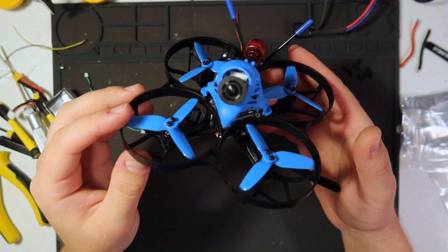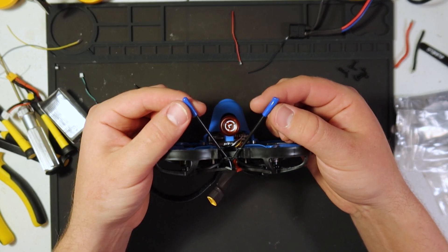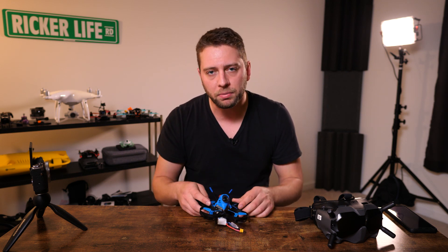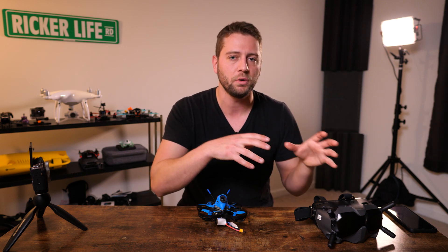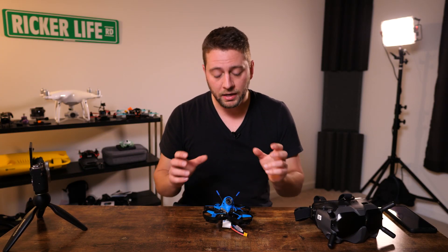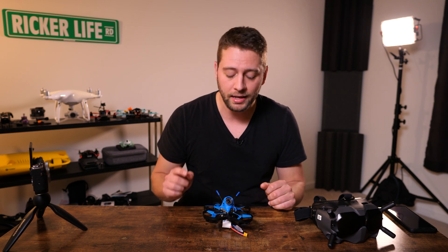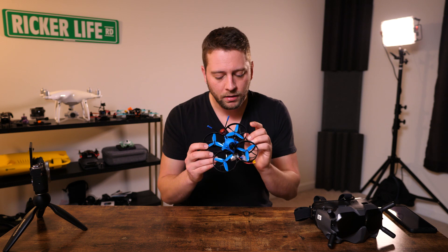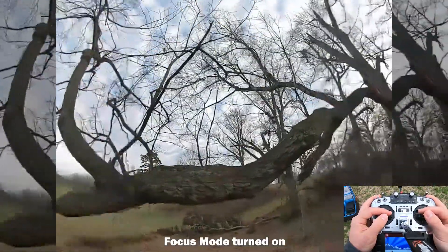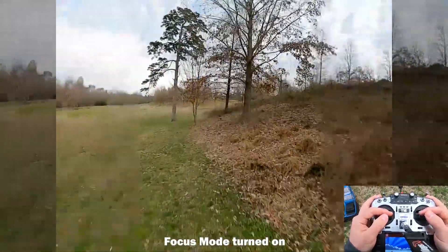Cadex sent me the Vista and Beta FPV sent me the 95x. If you buy the 95x as the HD version it's about $300 US and comes built in, but I had to build it myself — which was a good learning process for figuring out how to fit this into other quads. The Vista gets hot — painfully hot. It's smaller but putting out the same milliwatt output, so it could fry eggs. It does have a USB-C port and a bind button for your goggles. You'll have to go through the activation process using the DJI Assistant 2 FPV Series program.